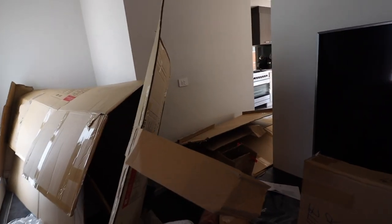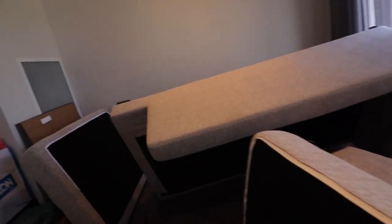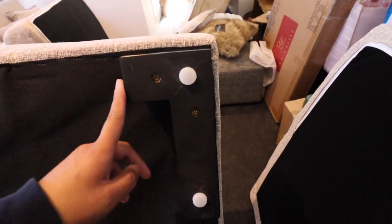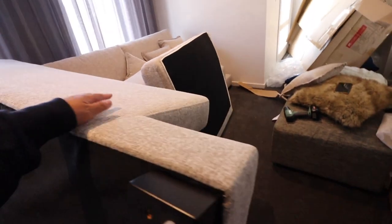It's actually harder to take them out of the box than to install them. What we did was put these feet at the bottom with the drill — and that's done — and then we just put it together.